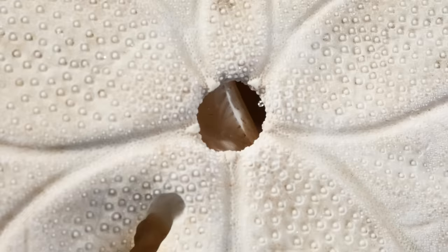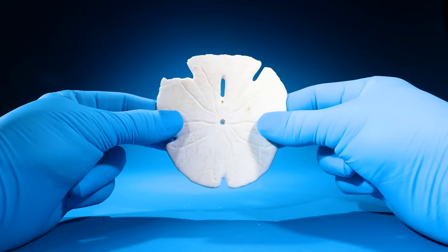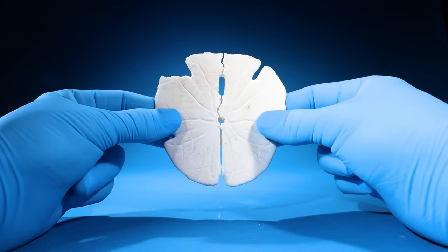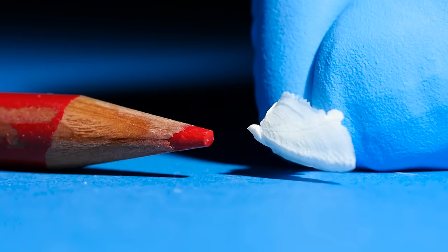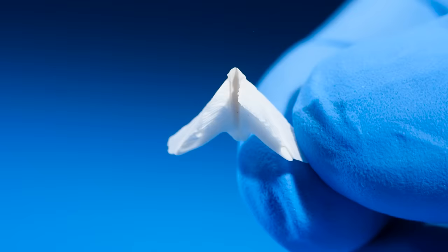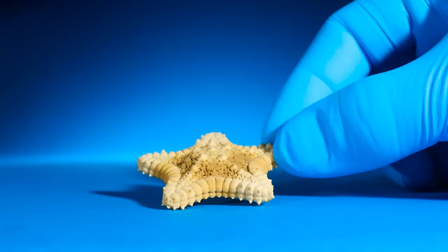Wait — it looks like there's something inside this sand dollar. Here's one that's cracked down the middle. What is this? It's kind of triangular shaped with a sharp tip. This is a tooth. Each sand dollar has five giant teeth it uses to eat. Which makes me wonder: do starfish have teeth? Click this video to find out.